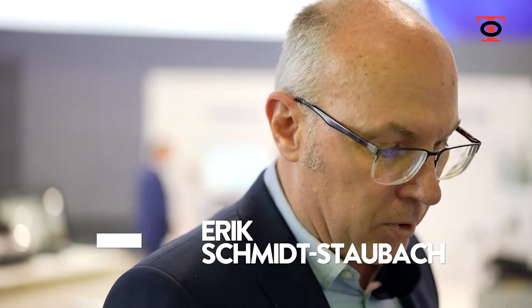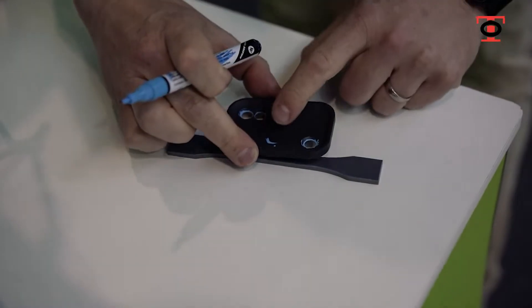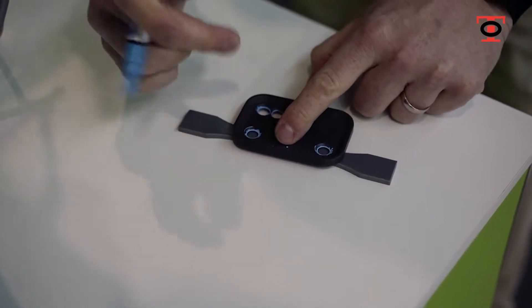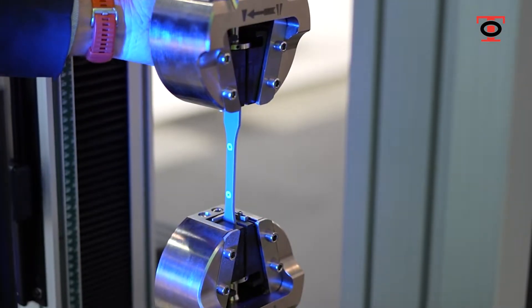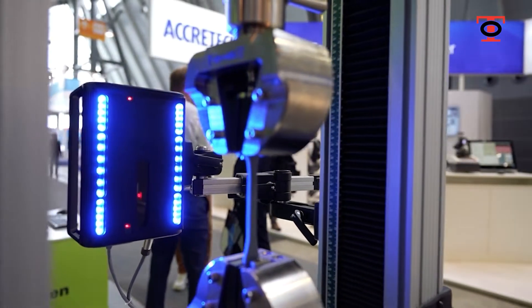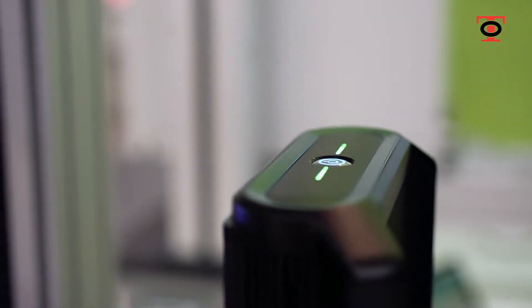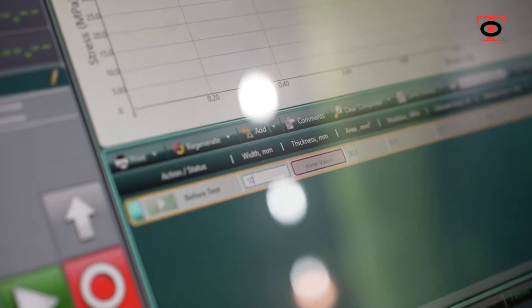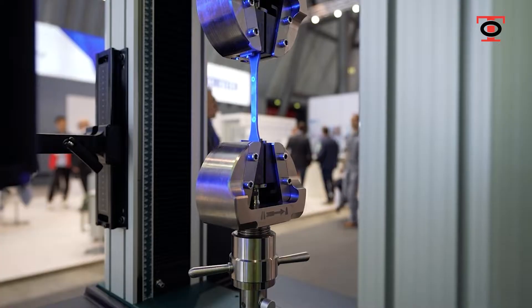To set up a test is very simple. If we take a specimen, we just mark it using a pen. If I just go and now apply a 50 millimeter gauge length mark, the specimen can then be placed in front of the unit. The unit has already found the specimen, which is indicated by the green LED on the top. All we have to do then is start the test and it will automatically track the two markers and plot the strain.